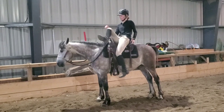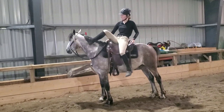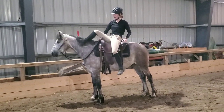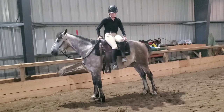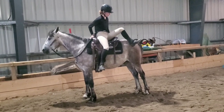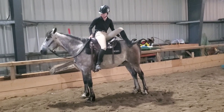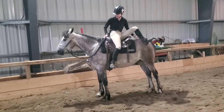Here's a little look at Allie just being goofy and rubbing him all over — he's doing really fantastic. This wraps up his 30 days of training. Thanks for watching!